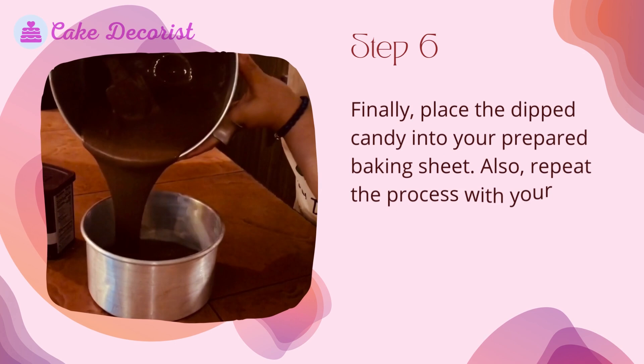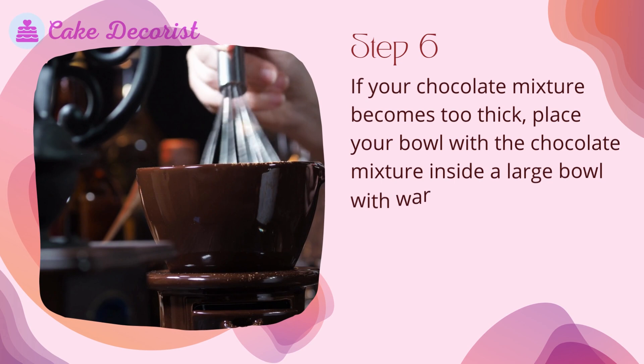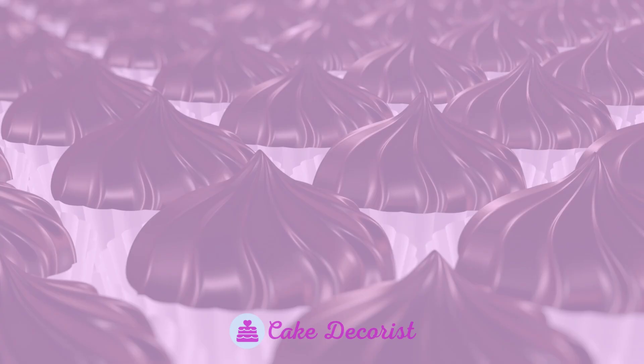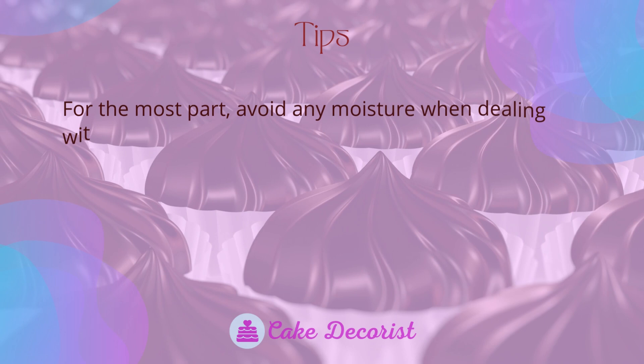Step six: place the dipped candy onto your prepared baking sheet and repeat the process with your remaining candies. If your chocolate mixture becomes too thick, place your bowl with the chocolate mixture inside a large bowl with warm water to achieve the desired consistency.